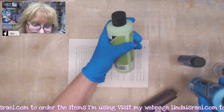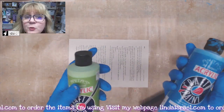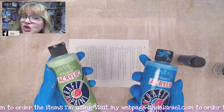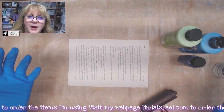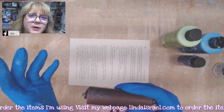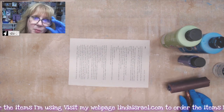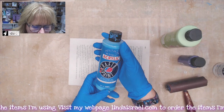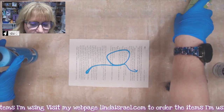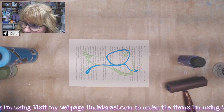I've got a brayer and some acrylic craft paint — it doesn't matter what brand. The better the brand, the smoother and more opaque it will be. A cheaper paint may need a couple of coats and could have a chalky feel. I've got a soft rubber brayer. A hard rubber brayer has a tendency to leave hard lines — those are better for linocut printing with a block. I have some island blue acrylic paint here, so I'm going to put a little on my page.